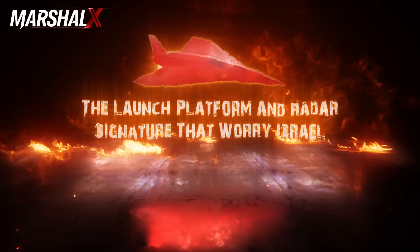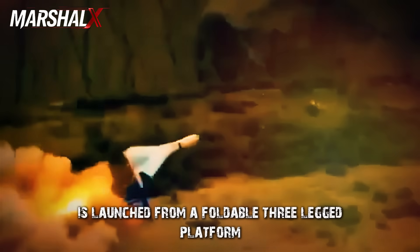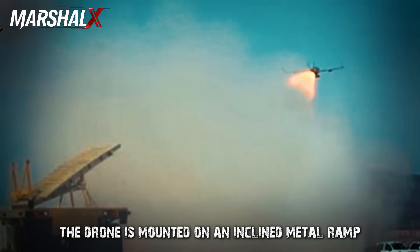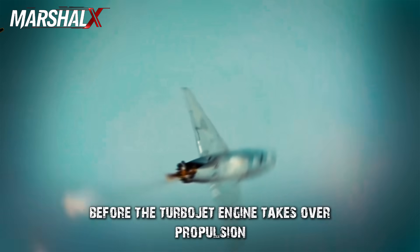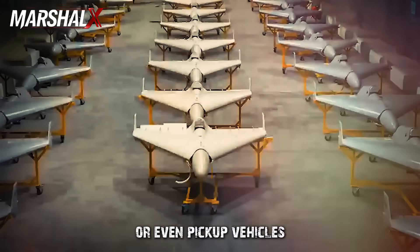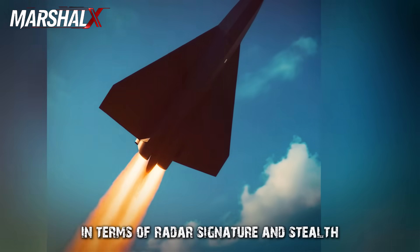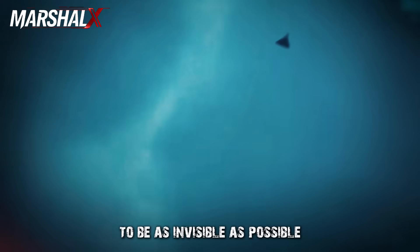Hadid 110 is launched from a foldable three-legged platform — a lightweight and simple setup deployable in minutes. The drone is mounted on an inclined metal ramp and uses a small solid booster to gain necessary takeoff speed before the turbojet engine takes over. The drone is stored in flat wooden crates, easily transportable by small trucks or pick-up vehicles, offering great tactical flexibility for mobile deployment and concealment. Every design feature in Hadid 110 points to a single goal: to be as invisible as possible.